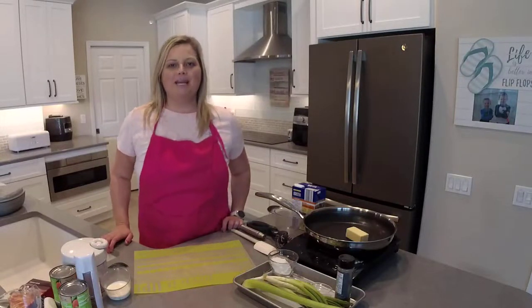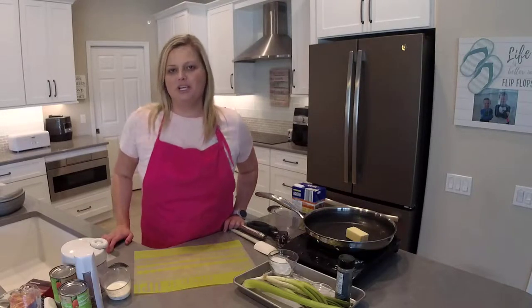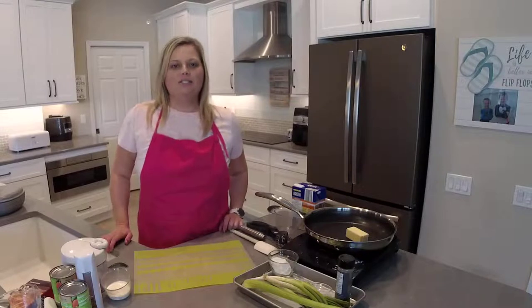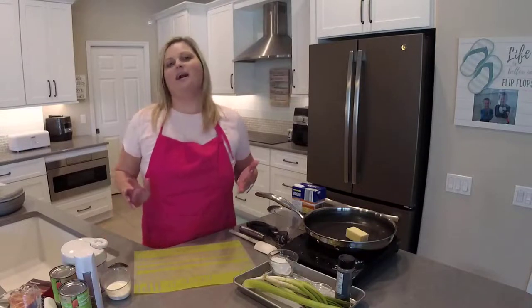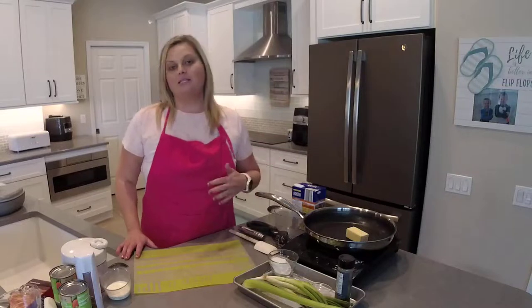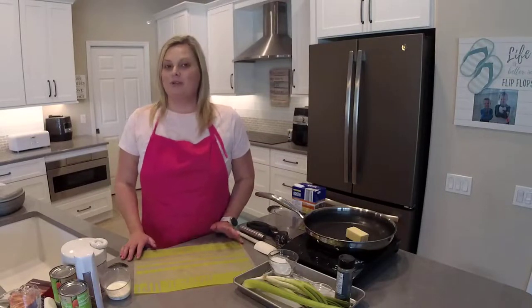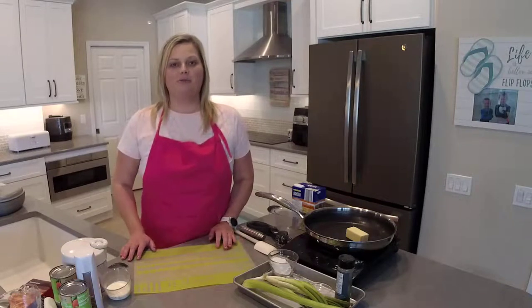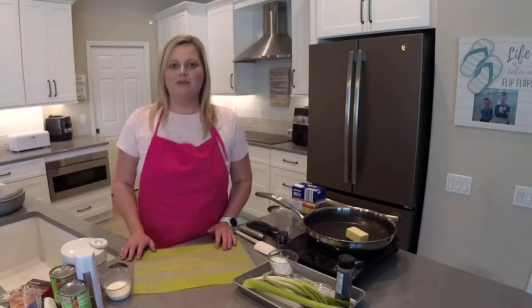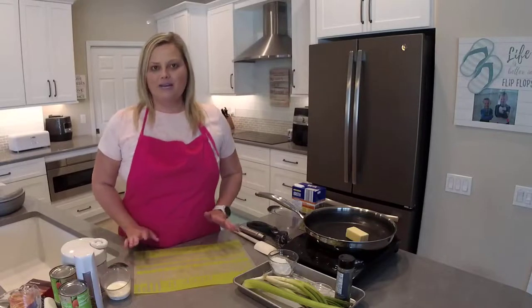Hey everyone, welcome back to my kitchen. My name is Mindy Banks — I'm the flip-flop chef. Today I'm going to show you how to make a delicious chicken pot pie recipe. We're not going to use any canned cream of chicken or any other canned cream soup; we're going to make our own. It tastes so much better and it's way better for you. If you're new to my channel, I hope you'll subscribe and don't forget to visit theflipflopchef.com to join my recipe community and sign up for my email newsletters.